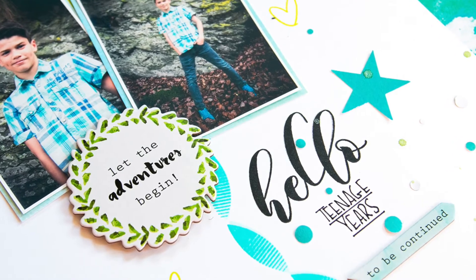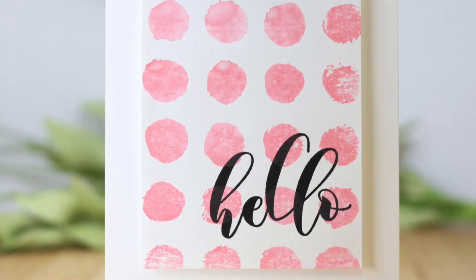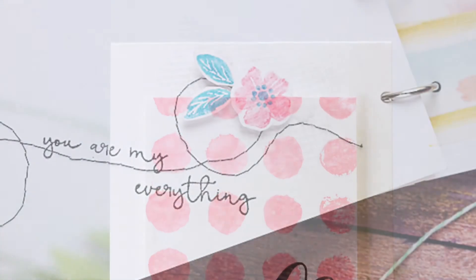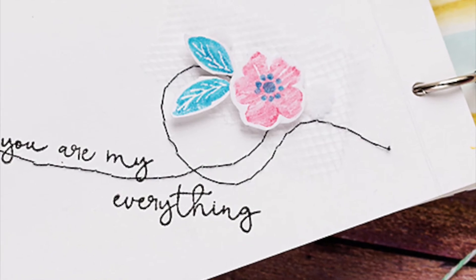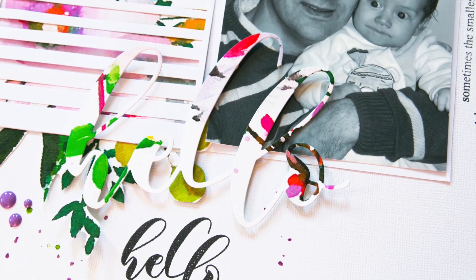You can mix and match the stem set with other background stem sets from Altenew, or create a project by just using the flower images and the sentiment included in the set. Stamp it with our crystalline inks or heat emboss for a textured look. This Mini Hello Stem Set is a high quality photopolymer stamp manufactured right here in the USA.